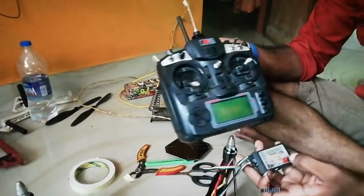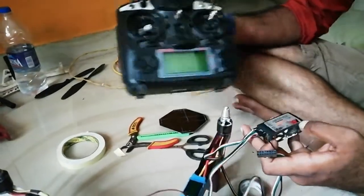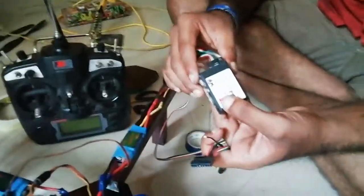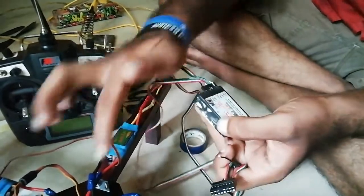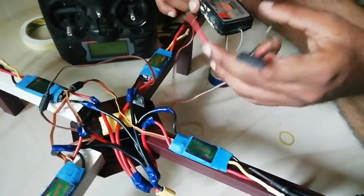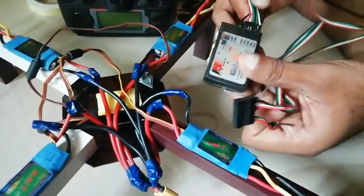We use the Air Emoter to fly, and the receiver is the Flysky TX-98.